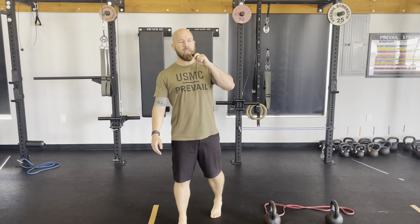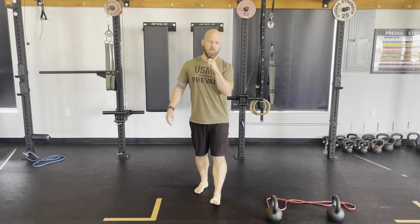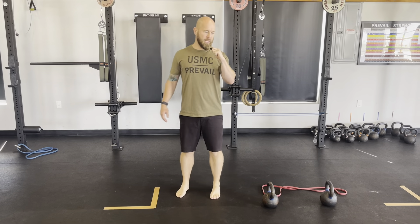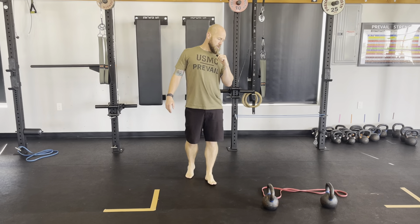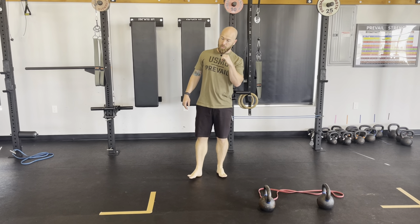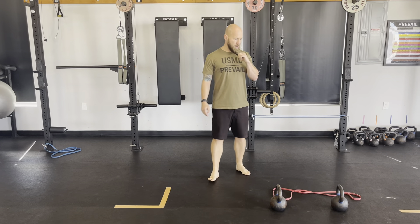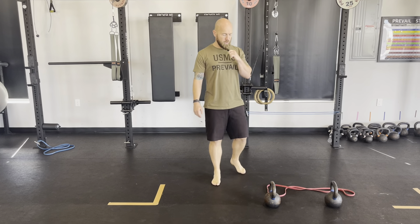All right, here we go. Day A strength and conditioning program. You asked for pistol stuff, push-up stuff — out of the gate with these two patterns. So we're going to go back and forth between a push-up variation and a squat, single leg squat variation. So let's talk about the push-up variation first.